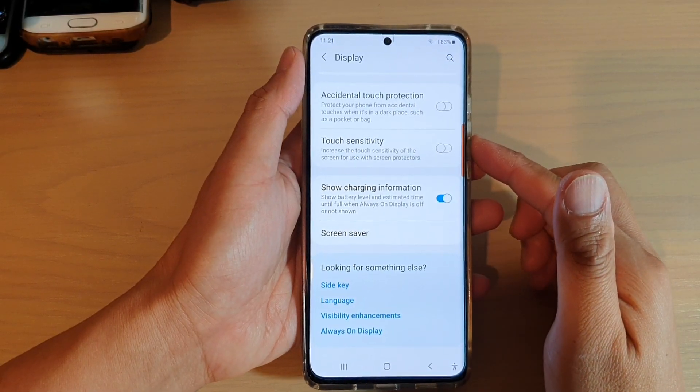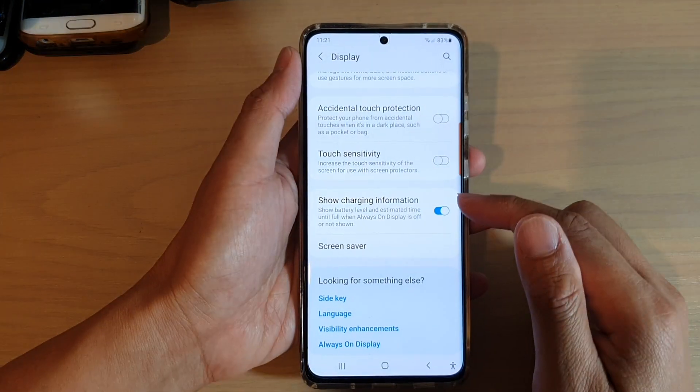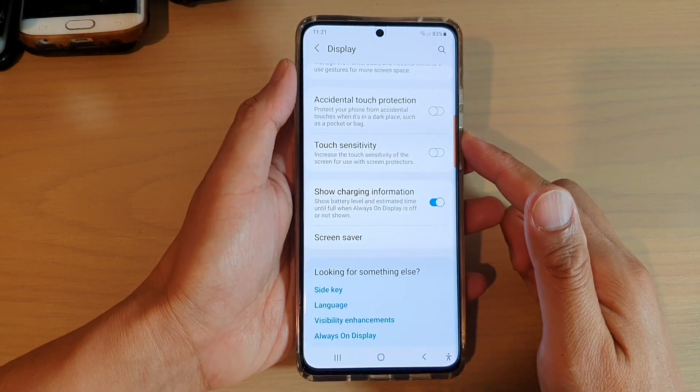In this video we're going to take a look at how you can enable or disable show charging information on your display on the Samsung Galaxy S21 series.